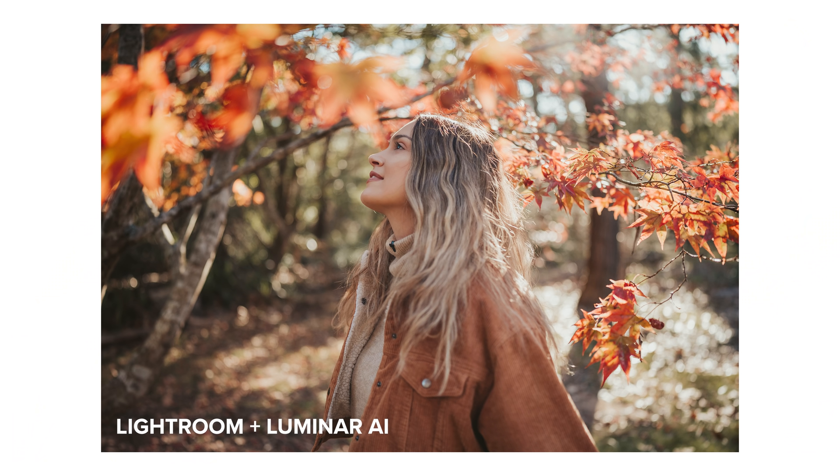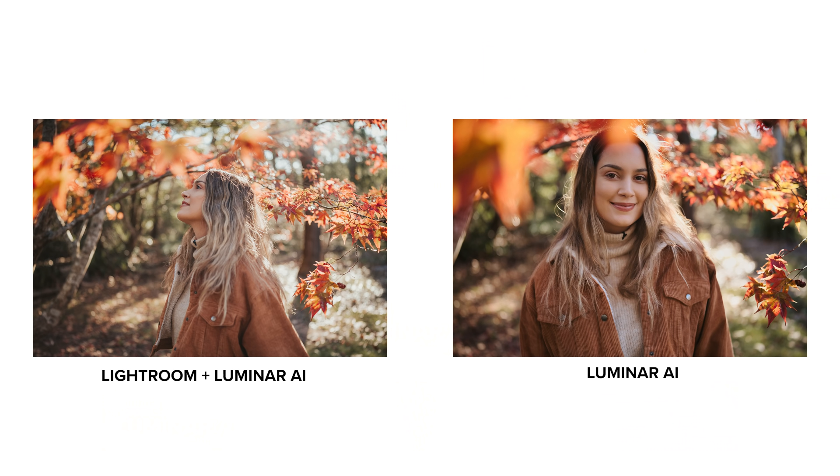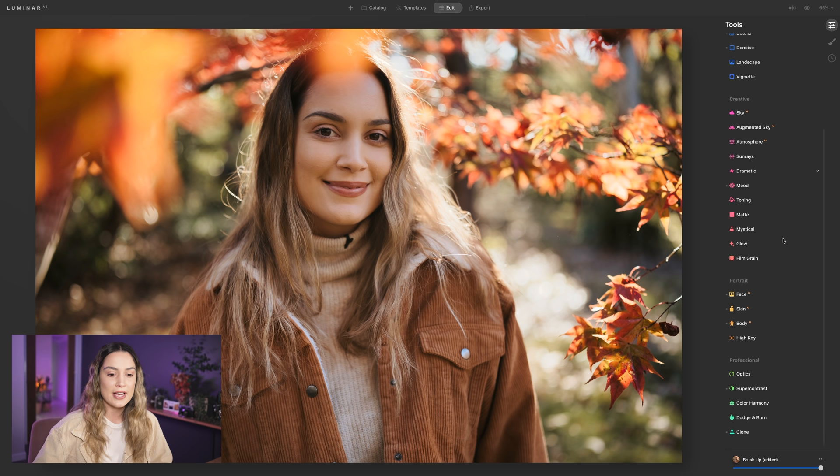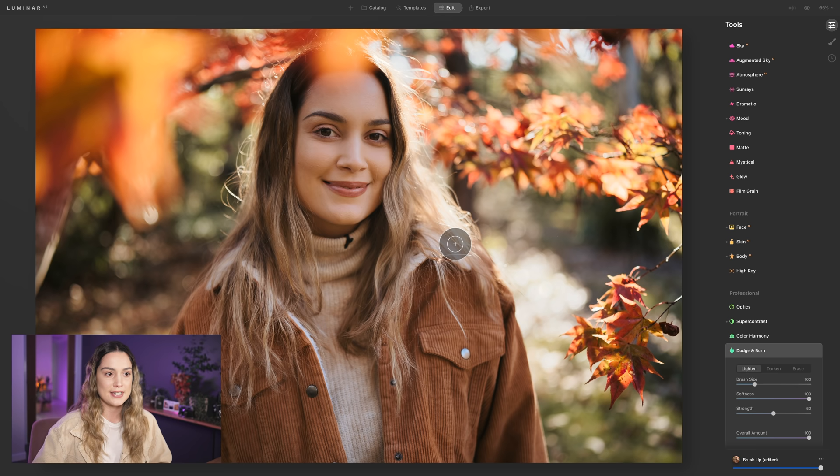I'll put the Lightroom-plus-Luminar photo and this Luminar-only photo side by side so you can see they look pretty much the same even though they were edited slightly differently. I'm really happy with how this photo looks. There's one more thing I wanted to show — the Dodge and Burn tool, which I really like for photos taken in bright sunlight. My hair here is almost overexposed, so I'll use Dodge and Burn set to Darken at a strength of about 10, with a large brush, and brush over the light part of my hair and the slightly overexposed bokeh. Then I bring the overall amount down slightly to blend it in, which balances out the photo even more.